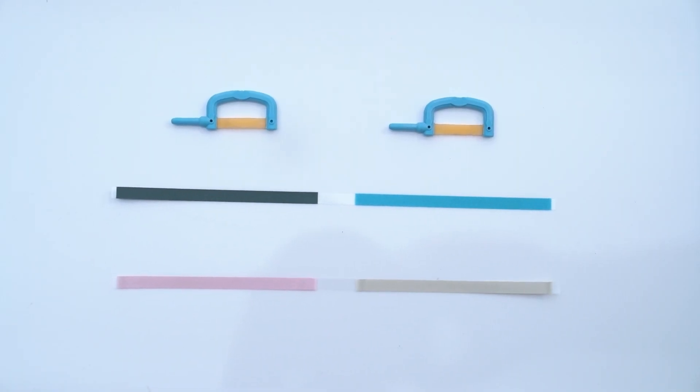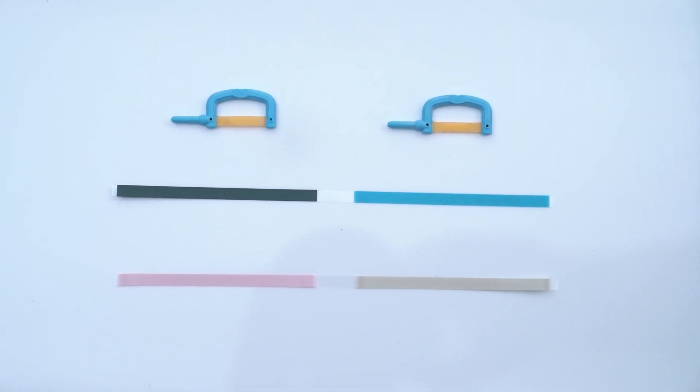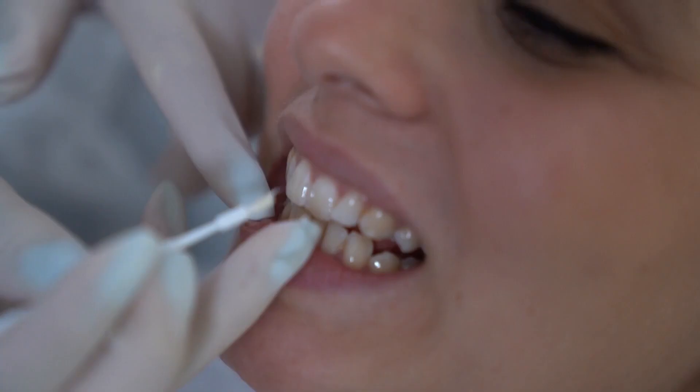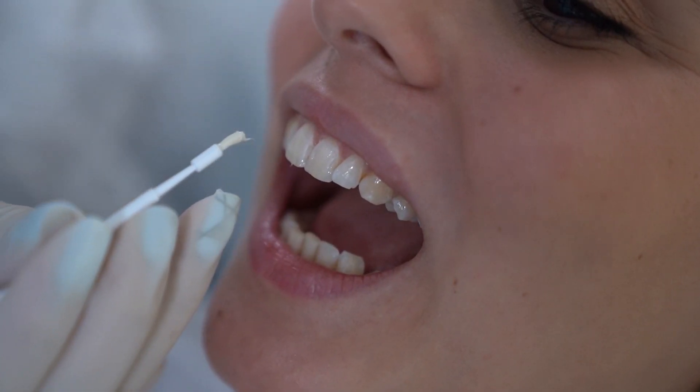After doing the IPR, take polishing interdental strips and smoothen the contacts. The final step is to apply fluoride on the teeth to avoid any sensitivity.